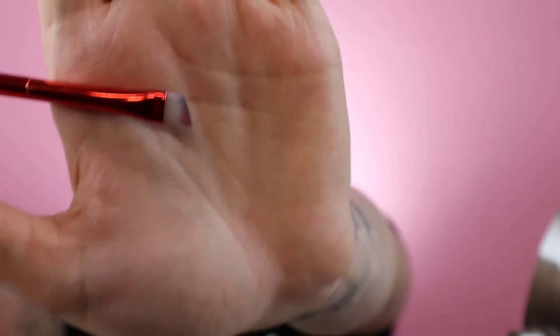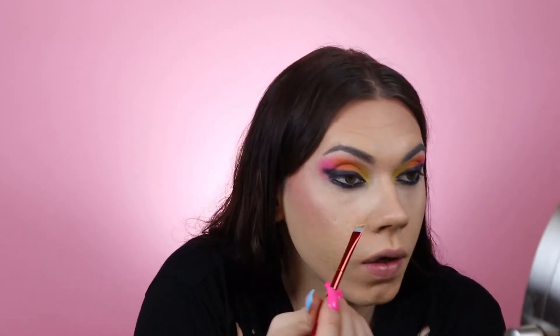I don't like putting eyeliner in my waterline usually because my eyes are really irritable. I'm gonna take the exact same colors — yellow, orange, purple, pink — and put that on the lower lash line, just under the black, very low key though. I don't want to blend the black with the color. I'm just gonna take the yellow — just like that — I'm not even gonna blend it because I want it to be bold.